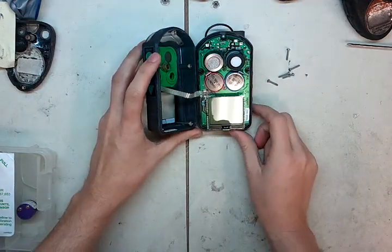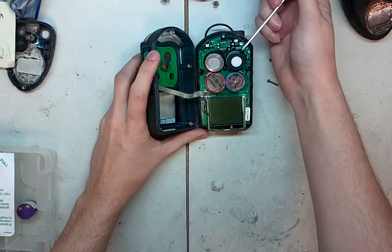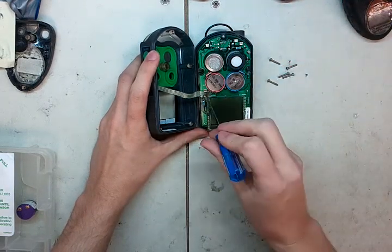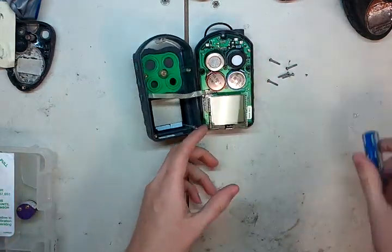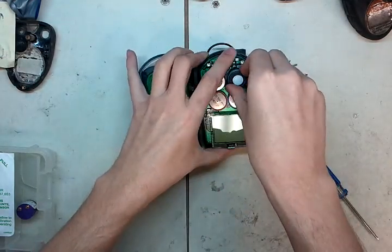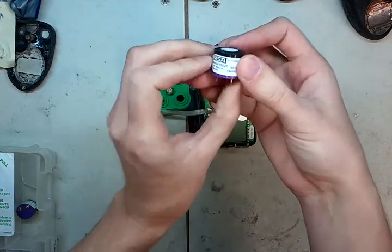Now here's what we're looking at. Here's your LEL sensor, oxygen sensor, CO sensor, H2S sensor, and here's that ribbon cable I was talking about — you want to be very, very careful with that because they break and they're kind of a pain. So what we're going to do is take the oxygen sensor, wiggle it a little bit, pull it straight up, and there it is.